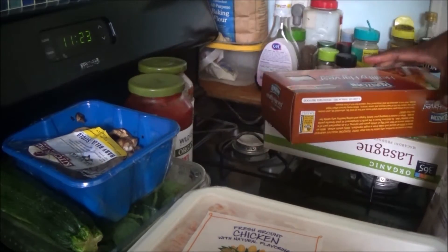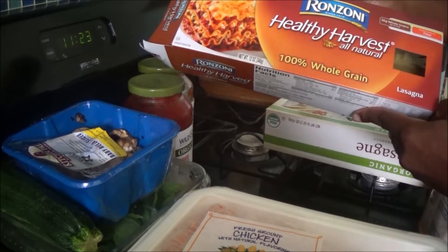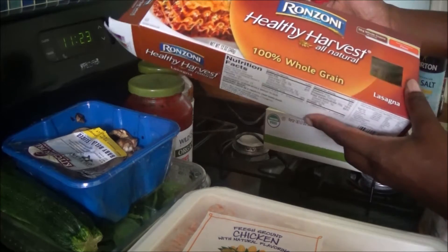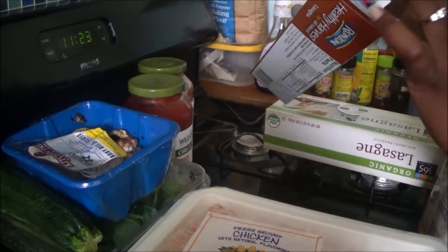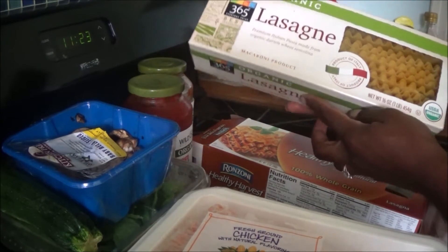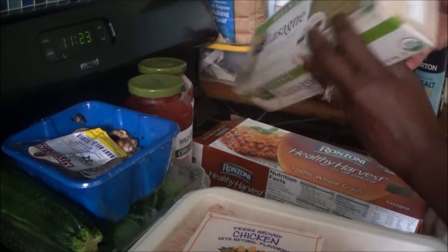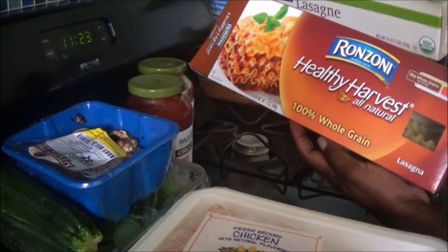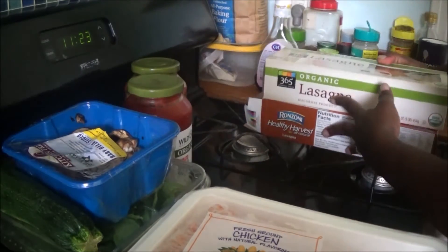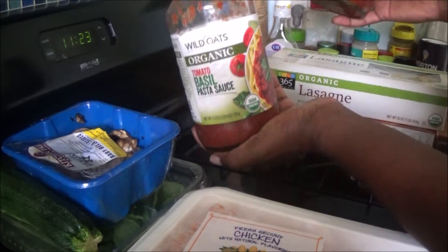Some of the main ingredients I'm using: obviously the lasagna pasta, which is 100% whole grain. You get about 56 grams of whole grain per serving and it's a very good source of fiber. I don't have enough of this one so I'm also going to use one I purchased from Whole Foods — it's organic. My preference is the 100% whole grain one, but both are good products.